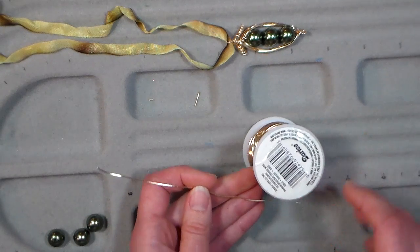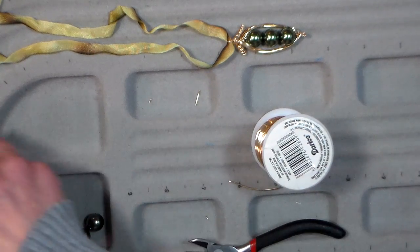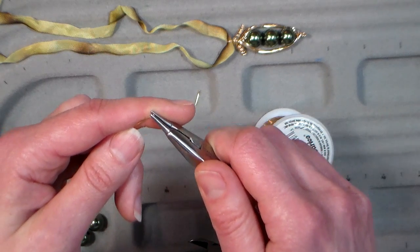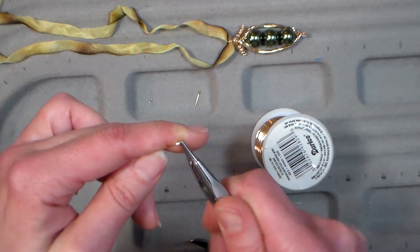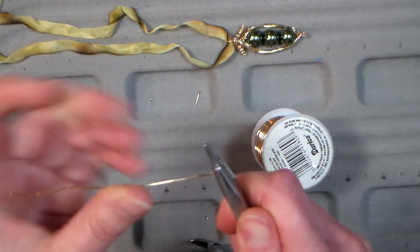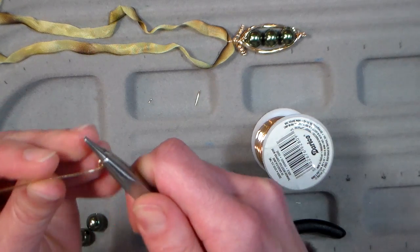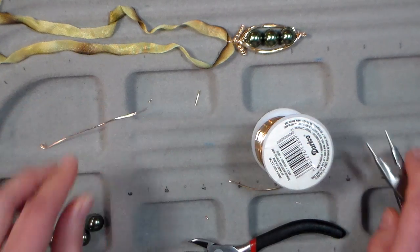First thing you're going to do is cut off a piece of wire that is about four inches. Take your three-in-one tool — you can do the whole thing with it — but I like my flush cutters a little bit better. I'm going to just twirl this end, trapping the end of the wire right between the jaws of my plier so I don't have any sticky outie bits that are going to poke me. I like to give a little extra spiral because it reminds me of fiddleheads, and I'm from Maine and we like our fiddleheads. So I've got that little curl there.